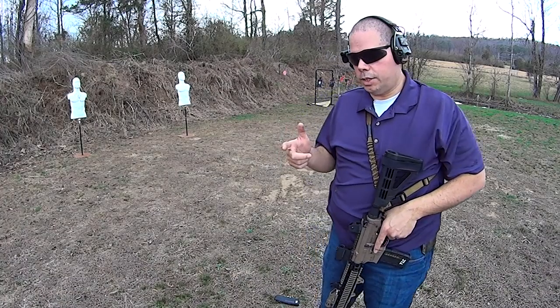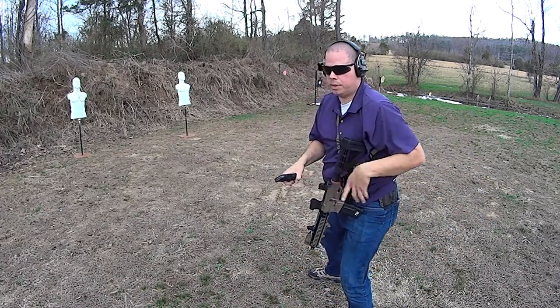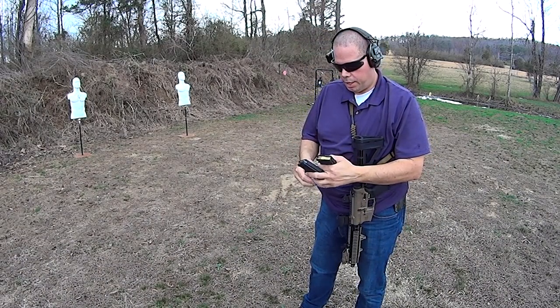Even still, you want to work these drills whenever possible. The cool thing is, from where I am right now, I can work a very simple variation.